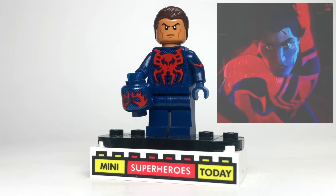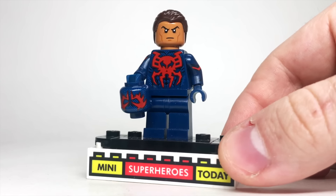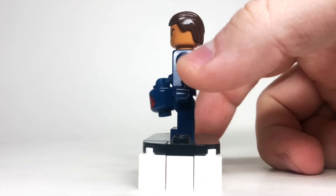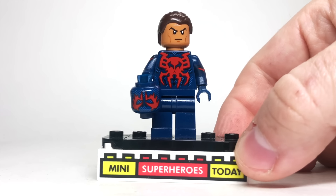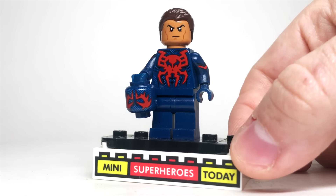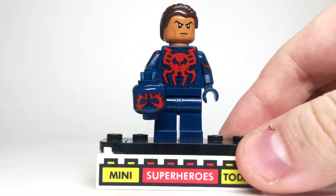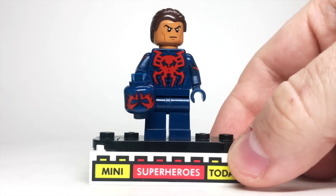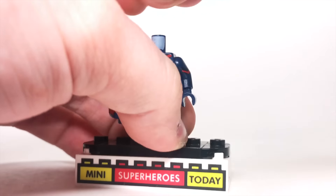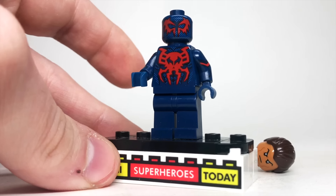For Spider-Man 2099, it makes the most sense to use the official Spider-Man 2099 minifigure. To upgrade it, I used the arms from Captain Carter from the Lego Marvel Collectible Minifigure series for a little extra detail. The head is from Namor from Lego Black Panther Wakanda Forever — it works out well that Namor didn't have a mustache there — and I gave him some swept-back brown hair. Here's what he looks like with the official 2099 mask on.